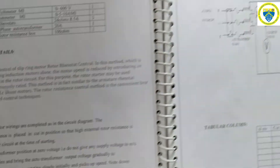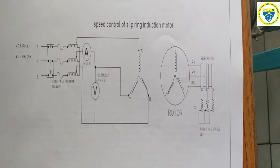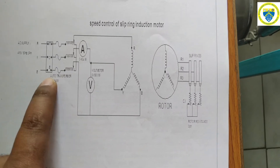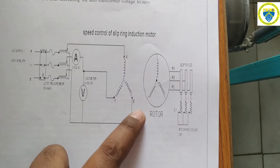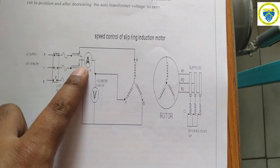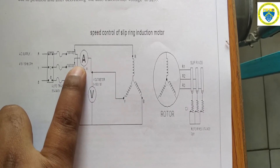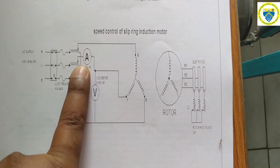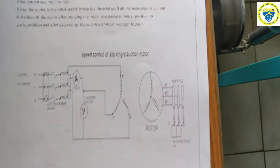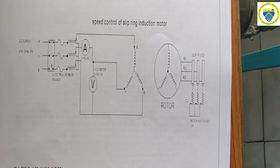This is the overall circuit diagram used for this experiment — speed control of a slip ring induction motor. We have a three-phase supply given to the auto transformer. From the auto transformer, the supply is given to the R, Y, B terminals of the stator. It is a star connected slip ring induction motor. An ammeter is connected to measure the current drawn by the phase, and a voltmeter shows the line voltage applied to the stator terminals.